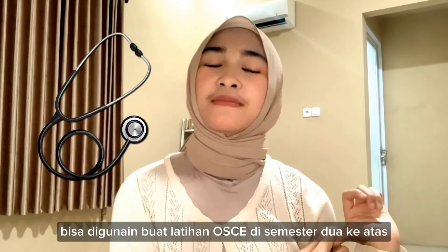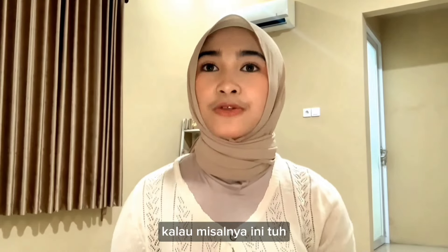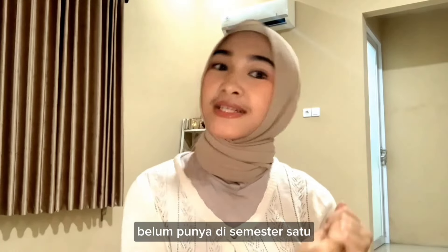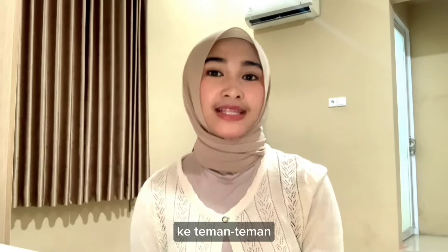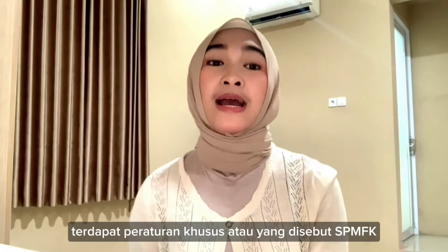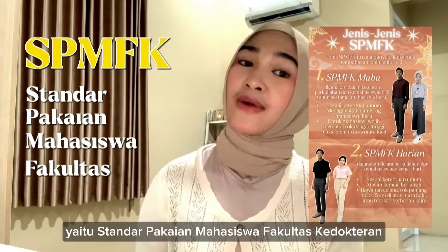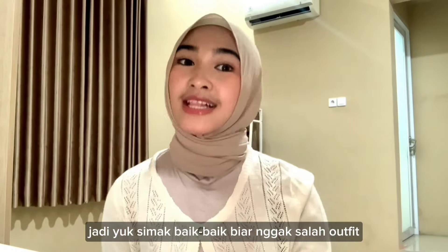When you have a pengabdian (community service) activity, you may also use the stethoscope for the OSCE in semester 2. So you can keep that in mind — if it's not a good fit for you right now, that's okay. Next, I'm going to show you how to wear the proper outfit at FKUB, especially according to the SPMFK — the standard dress code for FKUB. Let's go!